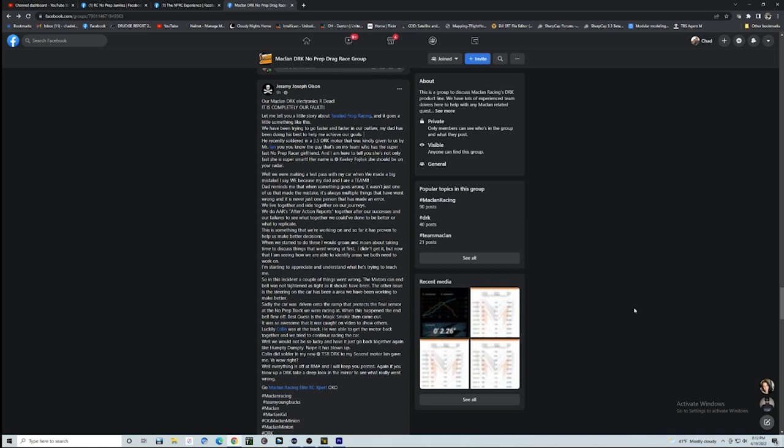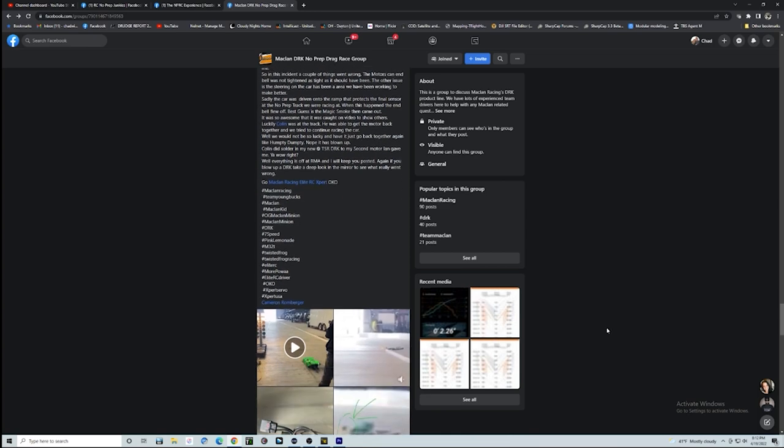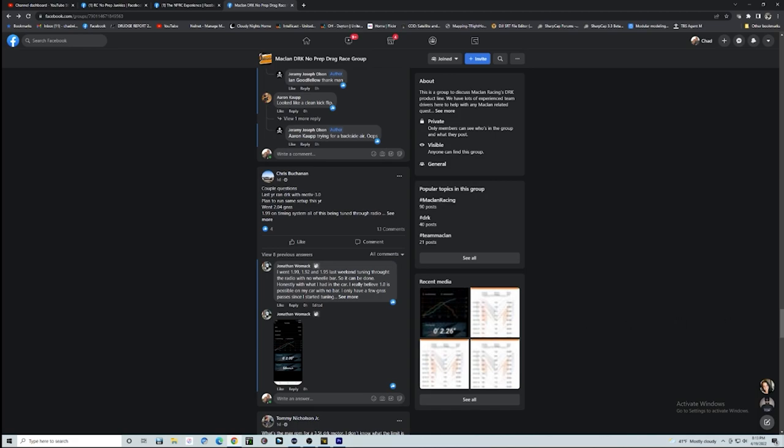Jeremy Joseph Olson finally killed their McLean DRK, saying it was their fault — they had a couple things wrong: motors can end, bail was not tightened. Looks like they had some setup issues and a possible crash that blew up the ESC. Good for them. I'm so glad that you and your dad are out there doing this together. You're very lucky to have a dad that will take you out there and do things like this.